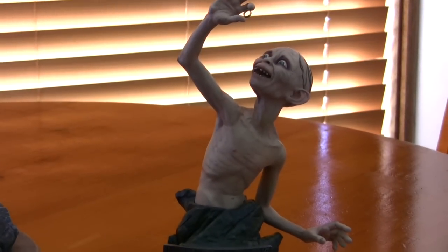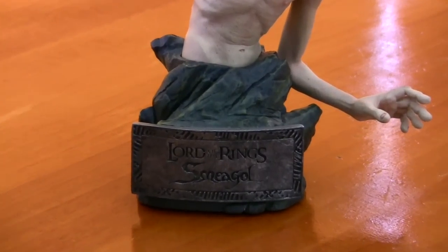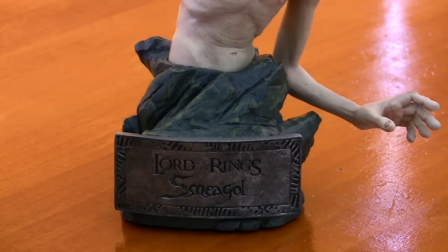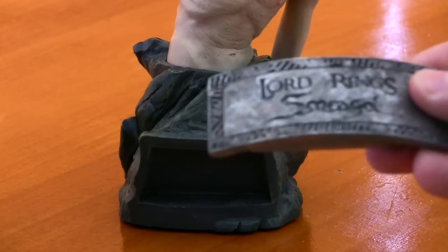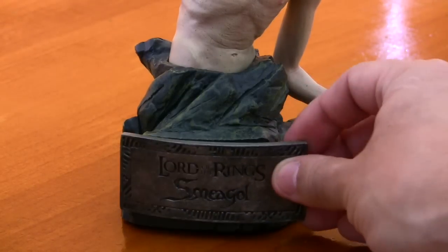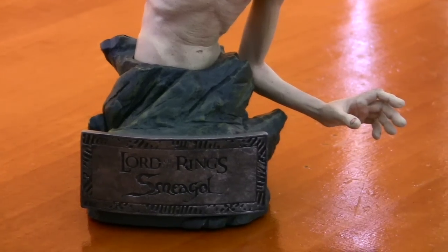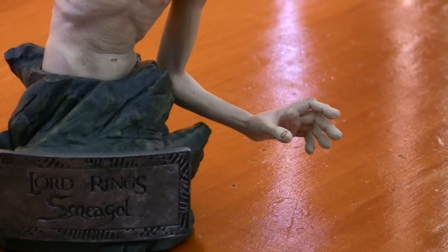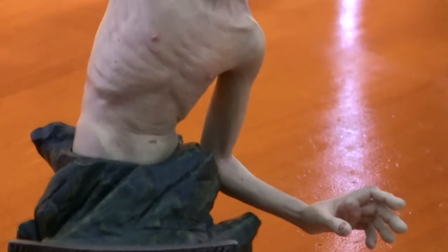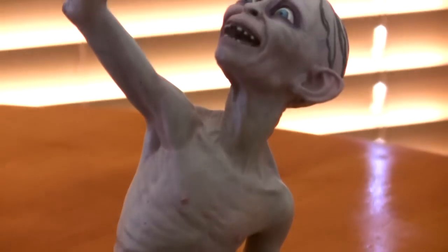Moving to the side here to show you Smeagol again. There's the plate — and as I said, it's magnetized. You can see how incredibly well made this piece is, and you can just check out the paint there — it's just brilliant.